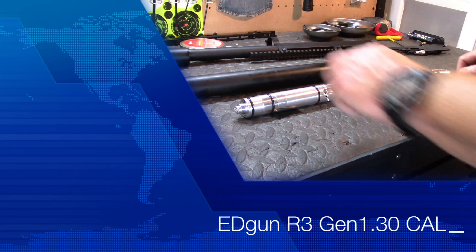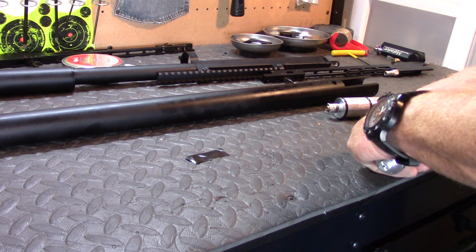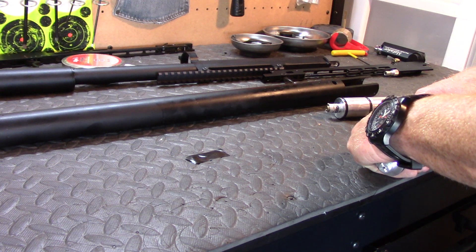Hey guys, welcome back to another video. Thanks for joining me. Today we're going to talk about the Edgun R3 30 caliber generation 1.